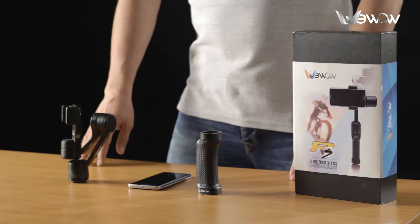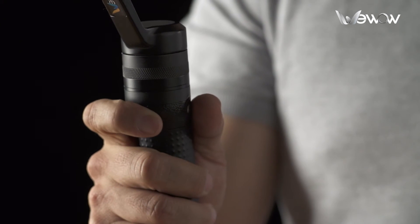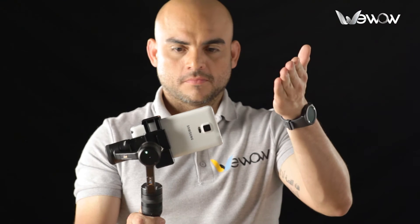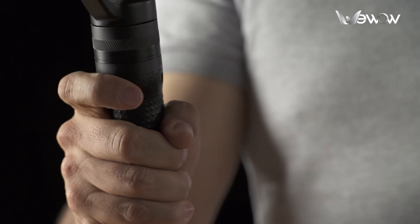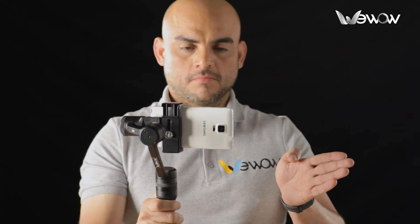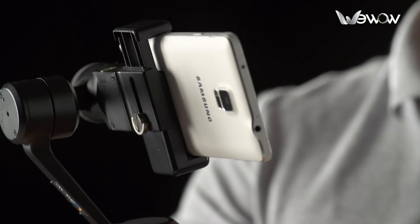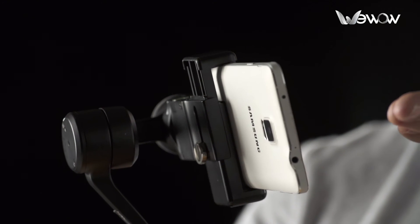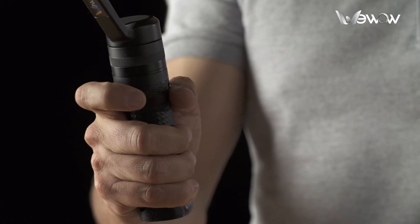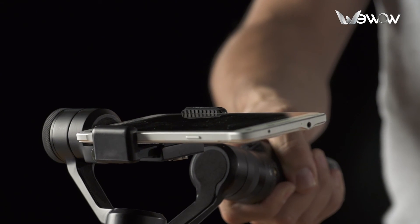Let's demonstrate each of the five functions included in the P3. First, turn around to access the first axis from bottom to top and top to bottom. Press the frontal button twice and you will be able to control the roll axis, the panning axis from right to left, and tilt axis from bottom to top. Press the frontal button four times and the axis makes a 90 degree rotation downwards, ideal to follow actions in different situations.